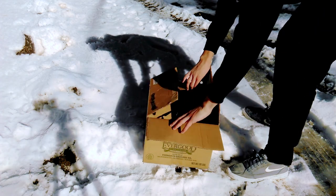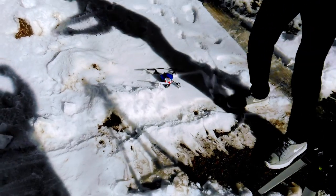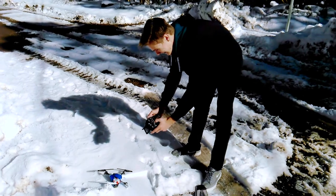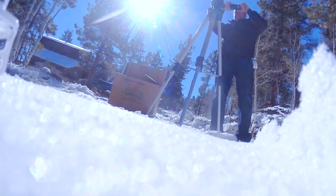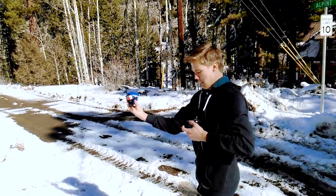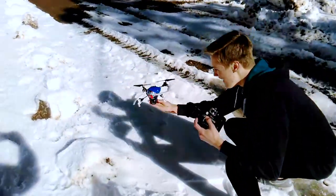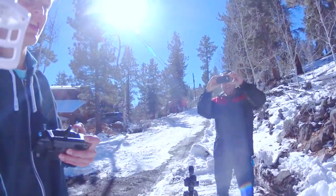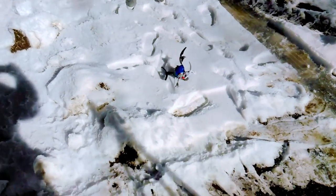Let me know what you guys think about it — I'll set up a poll. Let's do this. Here we go, turning this on. This is the moment of truth. Can it even lift off the ground? It's too heavy, I think. It's moving up, it's kicking up the snow!